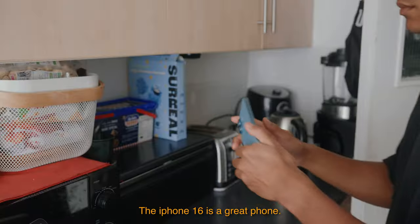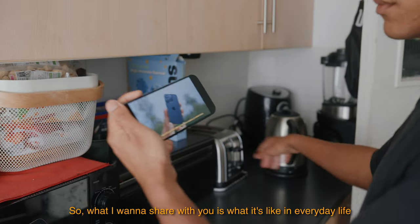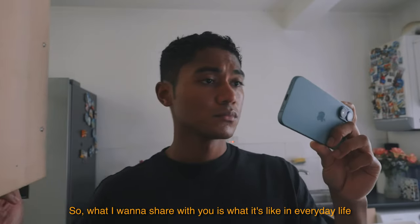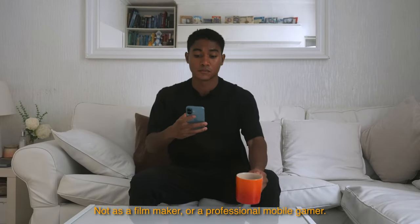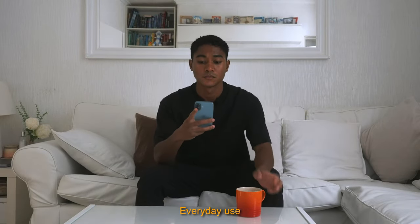The iPhone 16 is a great phone, but you already knew that. What I want to share is what it's like in everyday life — not as a filmmaker or a professional mobile gamer, just everyday use.